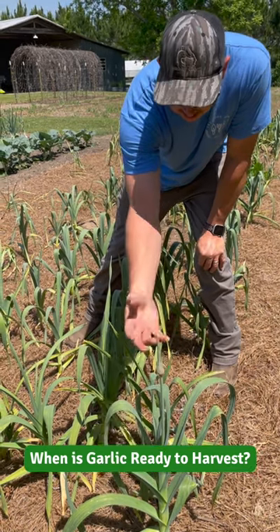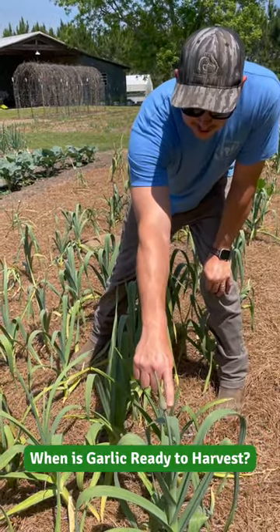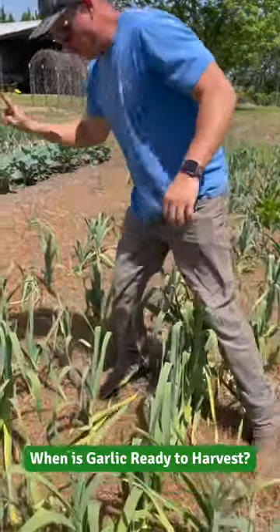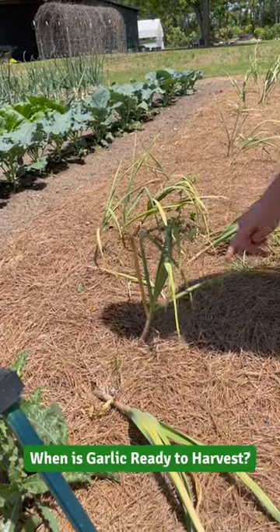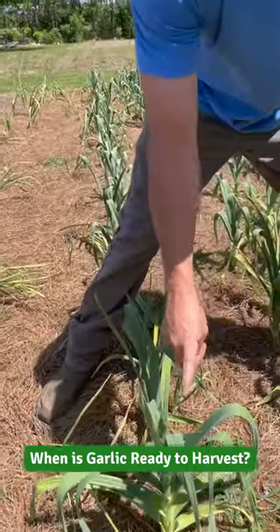So we want to wait, let it flower out, and then it'll be harvest time. This is what you're looking for with elephant garlic and hardneck garlic. Now on softneck garlic, which we have a little bit of right here, we're just waiting on these plants to die back a little bit, and that looks like it's starting to happen. These won't form a seed head, but the elephant garlic and the hardneck garlic will.